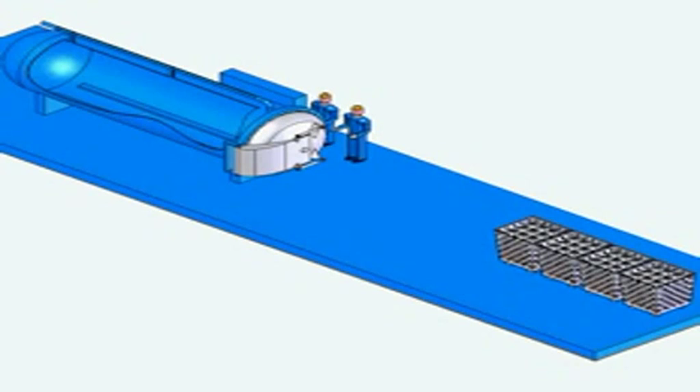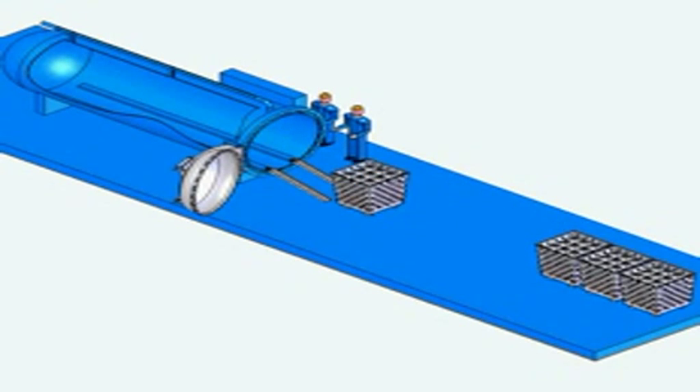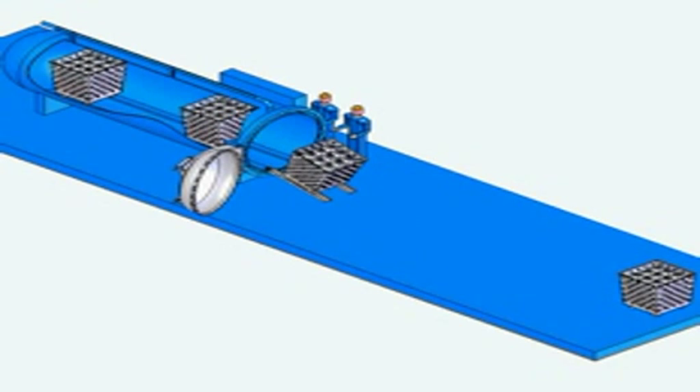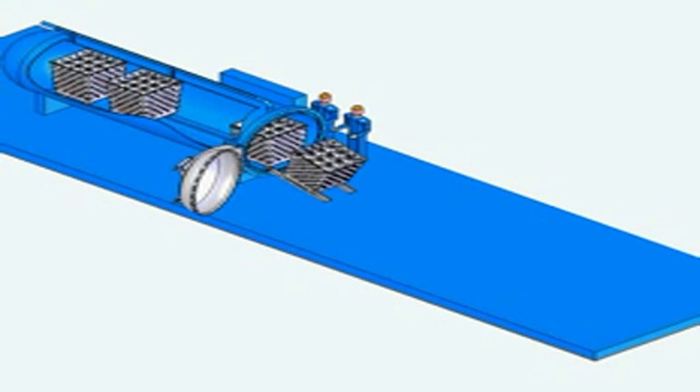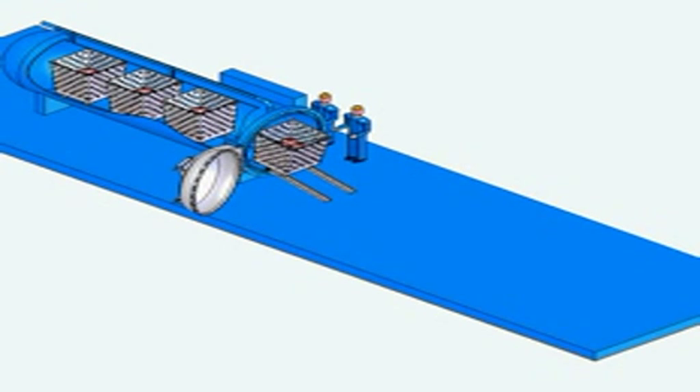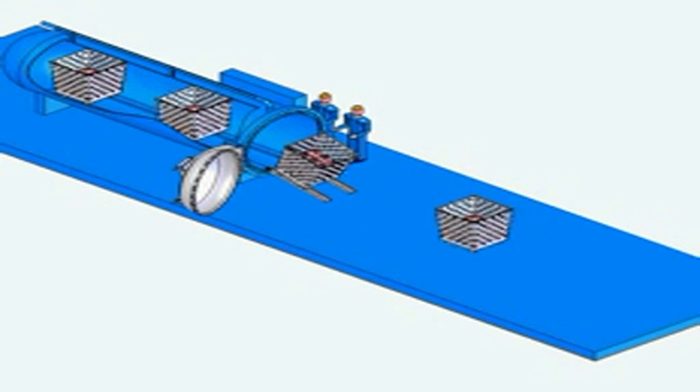Sterilization using autoclave: principle of an autoclave instrument. The materials to be sterilized are kept inside the chamber, the lid is tightly closed, and the sterilization equipment is switched on. Steam comes in and the vacuum is drained out. The sterilized materials are then taken out.